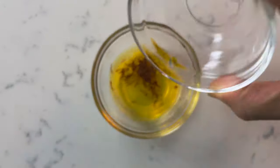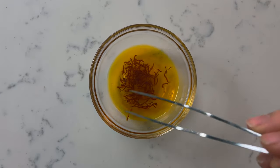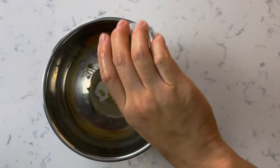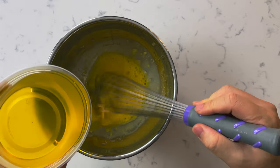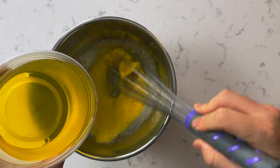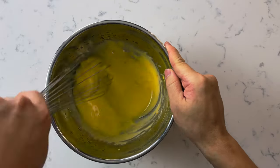First, in a small bowl pour the boiling water over the saffron threads. Stir and let it steep for 10 minutes — this will rehydrate the saffron and bring out its beautiful flavor and color. In a larger bowl, add the egg yolks, garlic, and lemon juice. Whisk in half of the saffron water and mix it. While whisking, slowly drizzle in the combined oils. If you put the oil in too quickly, your aioli may separate, so go slowly and take your time. There's no shame in switching hands if your arm gets tired.